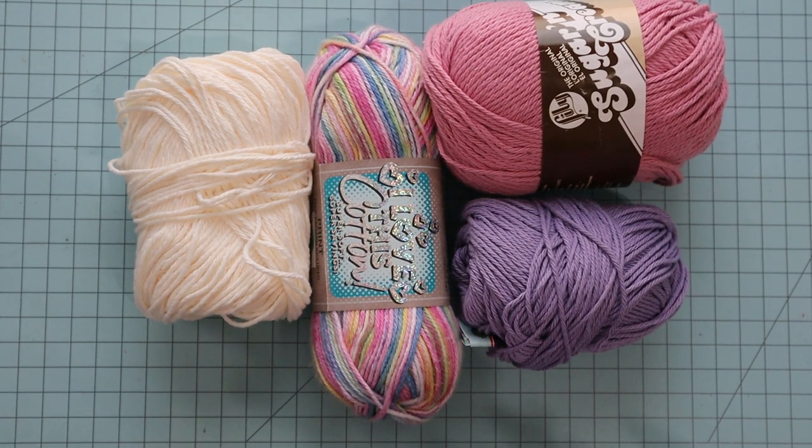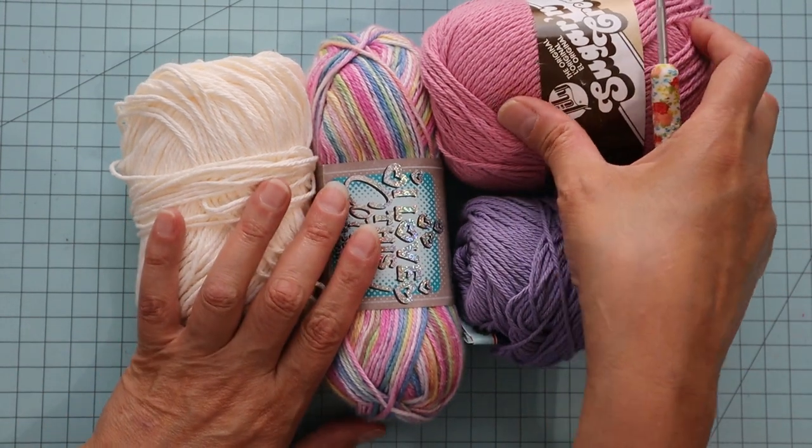You can use whatever kind of yarn you like. But if you're going to use the hot pad with a hot pan on top of it, then I generally use cotton. So let's go ahead and get started.